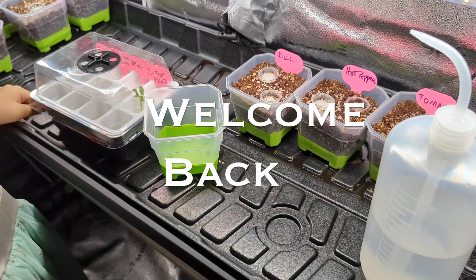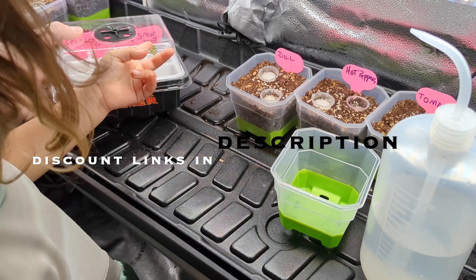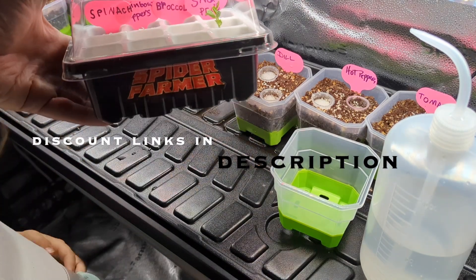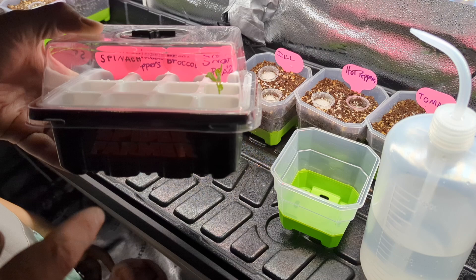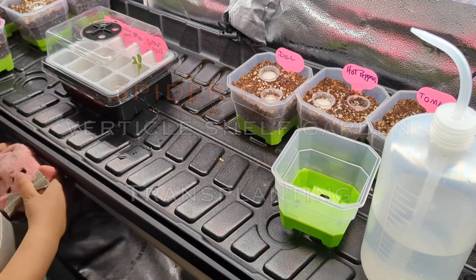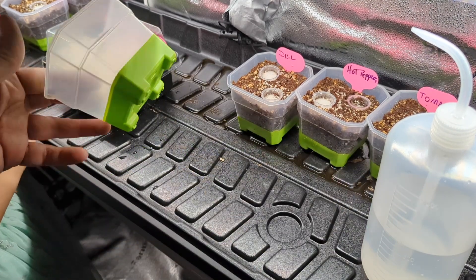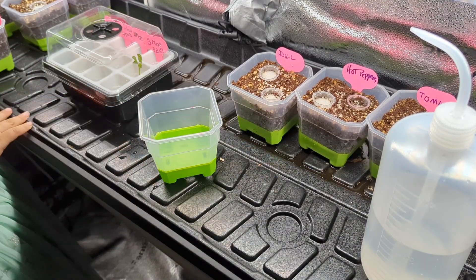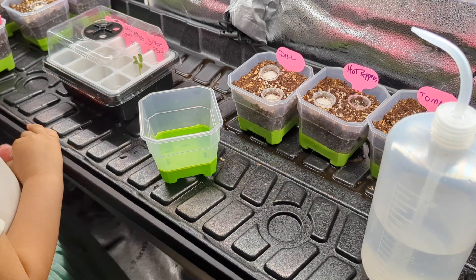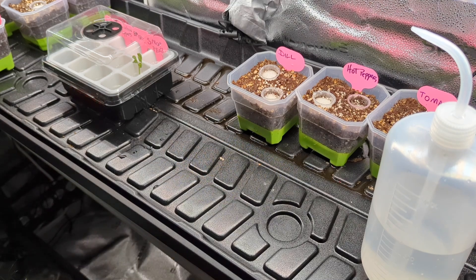We've got our first sprouter in our Spider Farmer dome right here - it's our snappy. My daughter is going to do the transplanting. She's going to go ahead and transplant it into these cute little four-inch square pots. This is going to be her first transplant.